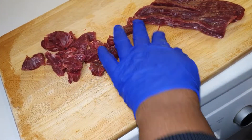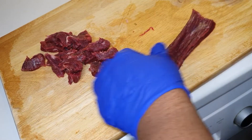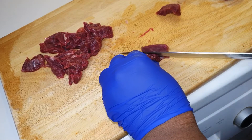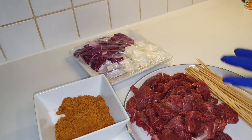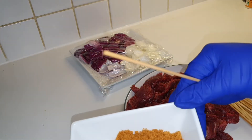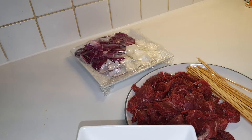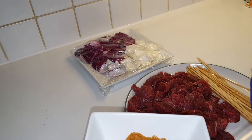Hello guys, we are making some kebab — soya kebab to be precise. I've got my meat that I'm slicing; as we all know from YouTube, you are meant to cut the meat by the grain. I've sliced my meat and I've got some soya powder here, sifting it all — and you'll be amazed at the stones and gravels you come across.